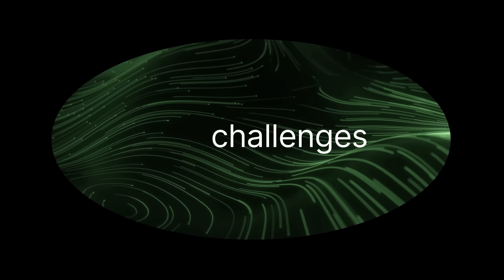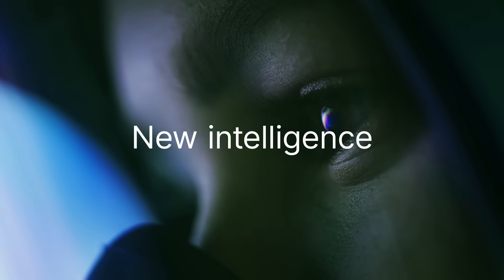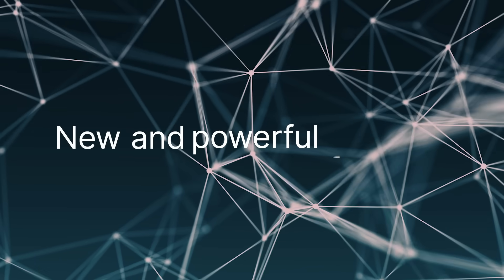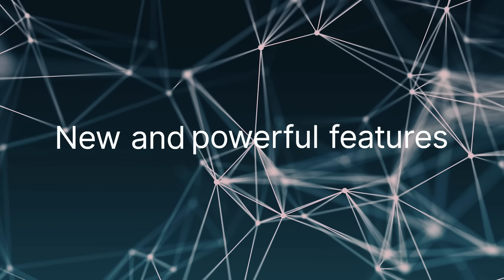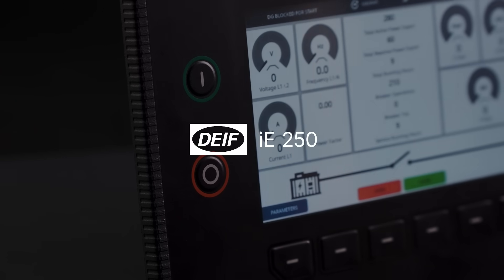New challenges require new approaches, new intelligence, new versatility, new and powerful features. With DIF IE250, it's all here.